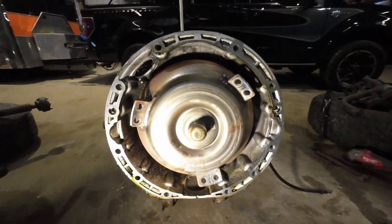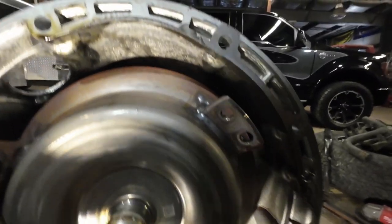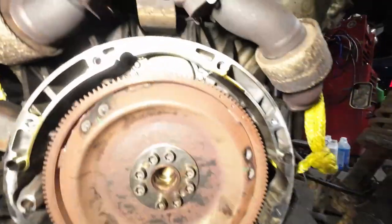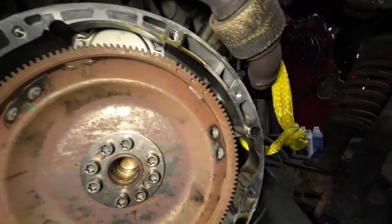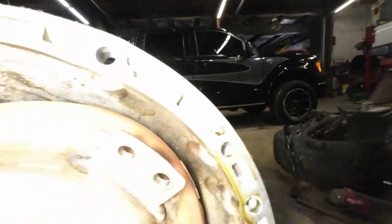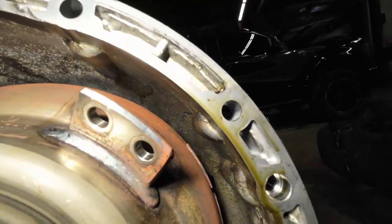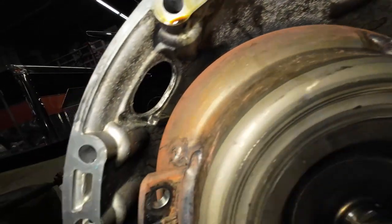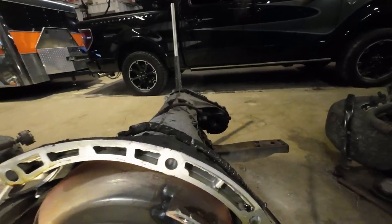All right, we're getting our first look inside the bell housing. No cracks - that's perfect. Any time you have something like this split apart, always check for cracks in the flywheel or the welds. So far this looks good. Time to pull the torque converter out and swap the bell housings.